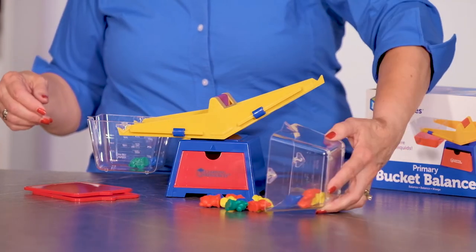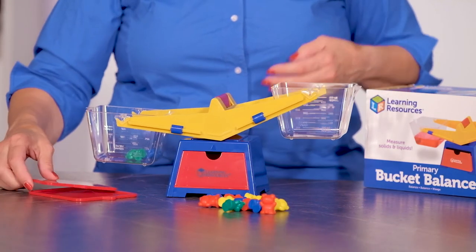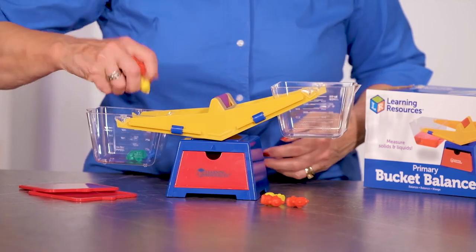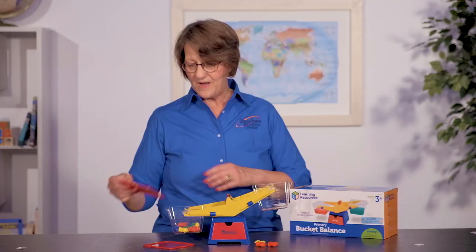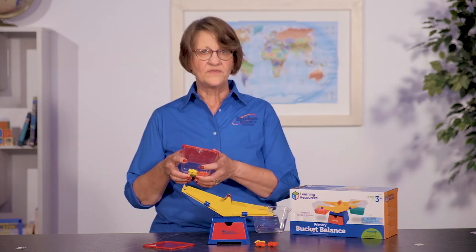And when you're all finished, take the buckets off and you can put them away. Let's say you want to store your little bears in one of the buckets — just pop them in, put the lid on, and you can put it away for the day.